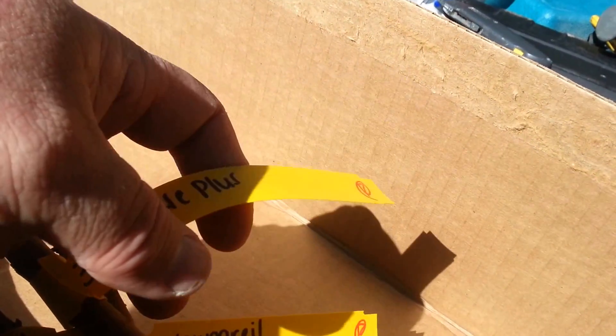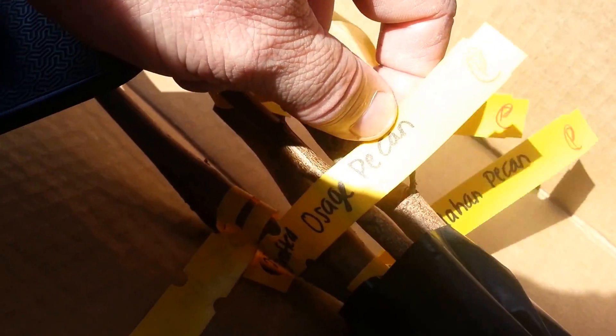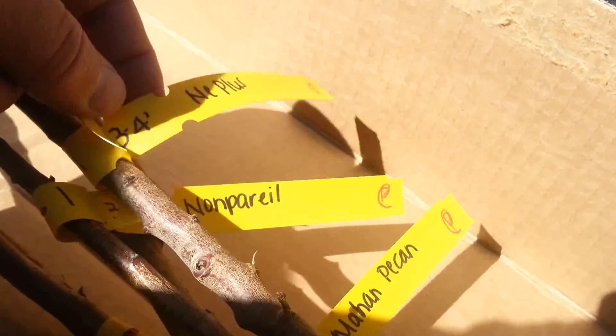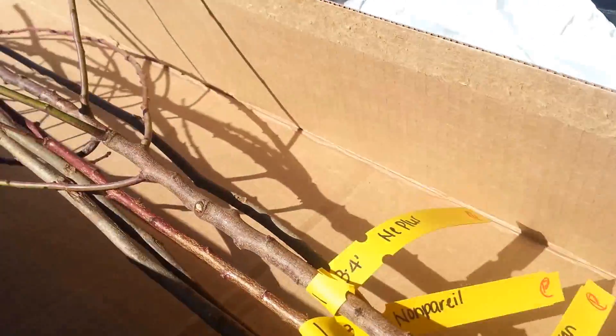That's Osage Pecan. I got to figure out which ones are my... NE Plus — that's Almond. And this one's Almond, I believe. That's Pecan. Pecan. This one should be Pecan. Pawnee, Mahan, and Osage Pecans. Almonds: NE Plus and Pareil. If you can see those.